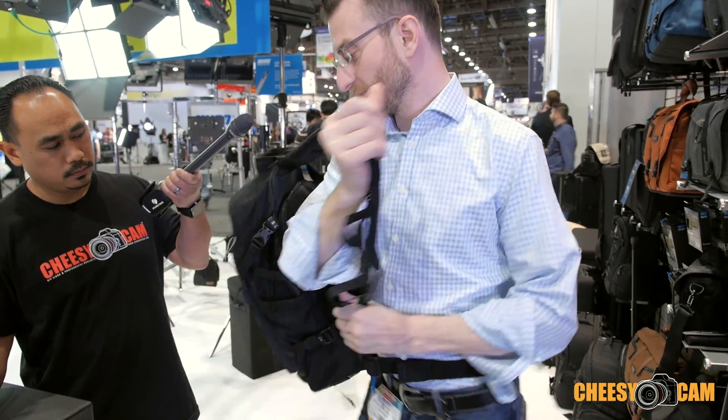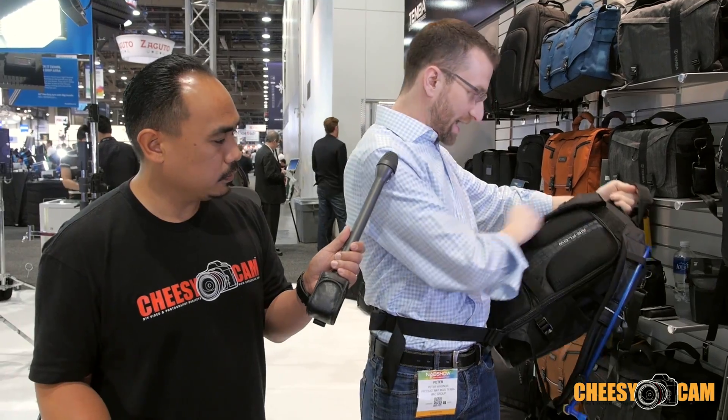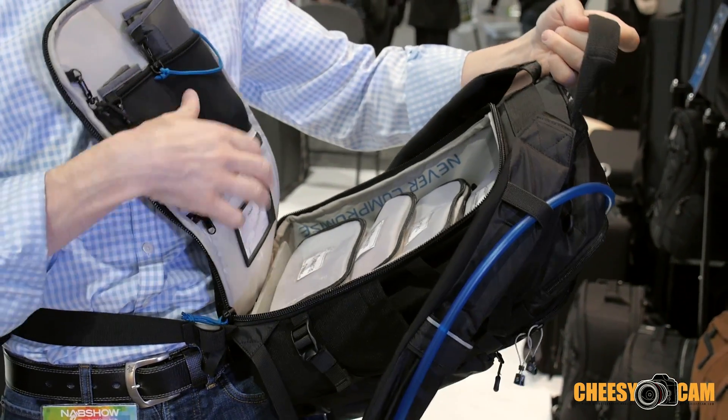While it's mounted to your body, you can swivel it around. So you don't have to take the bag off — you don't even have to get off a bike. It has rear access, so you can get at everything through the back while you're still on a bike.